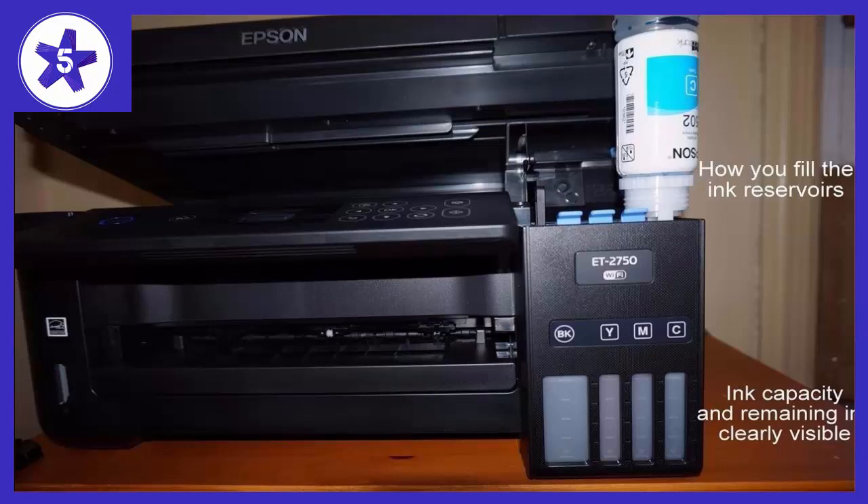Except for this little blip, I still would recommend this printer... it also helped that tech support was so great.